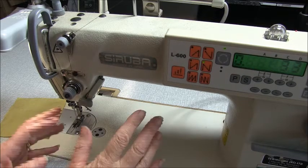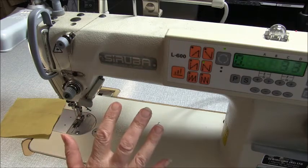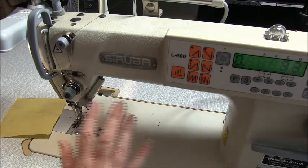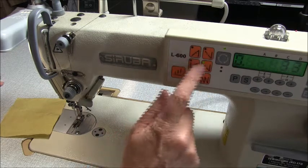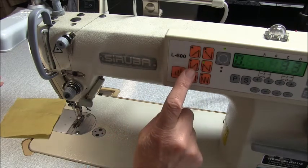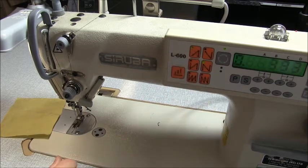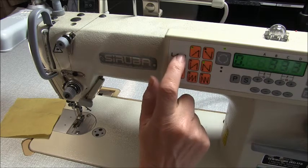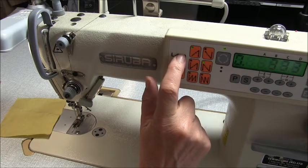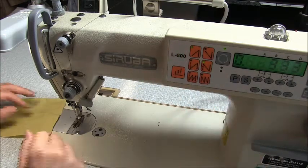Hi there, I'm Trish from TrishNewbery.com and I wanted to show you a couple of my favorite programmable stitches on the Saruba computerized sewing machine. The stitches I mainly use are these ones here and they are to do with back tacking. Let's start with this button here — what it does is when we start sewing it will go back three stitches so we don't have to do it ourselves.